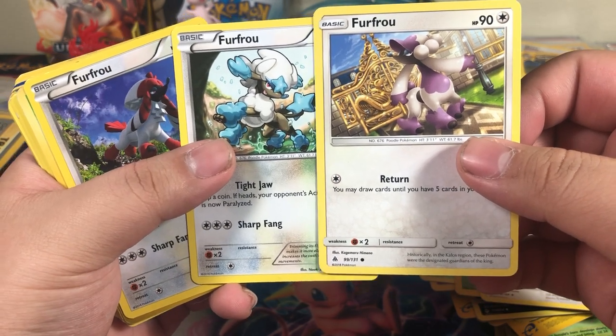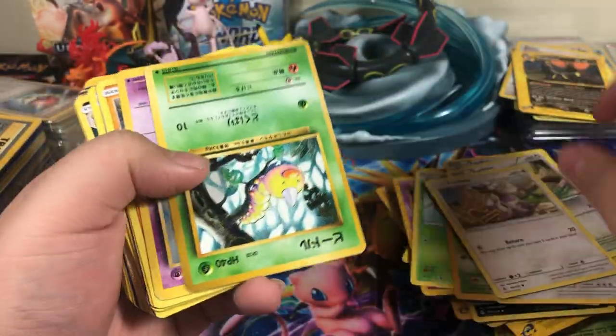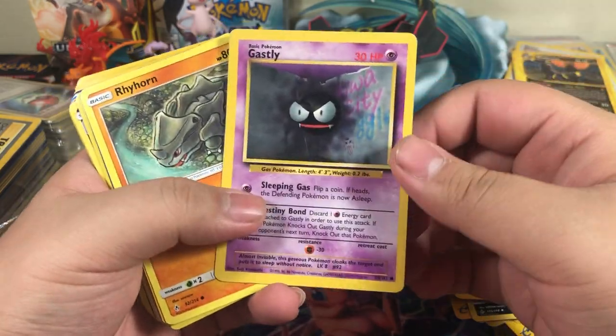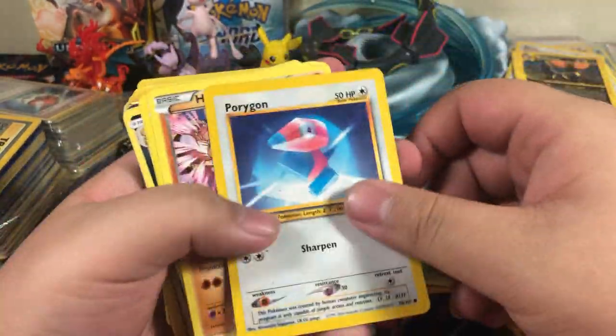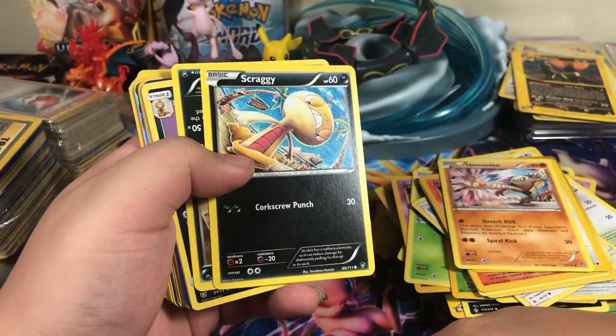I'm very confused, I'm just gonna leave that at that. Weedle.